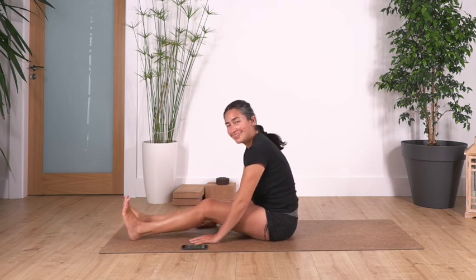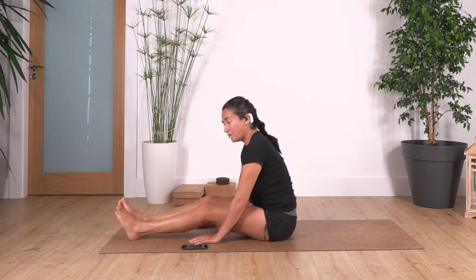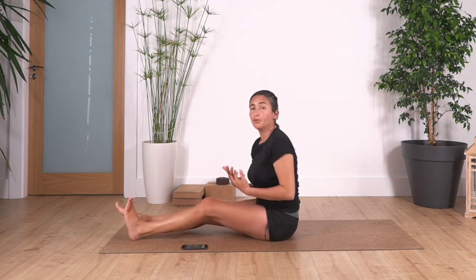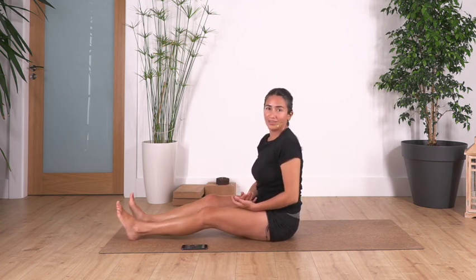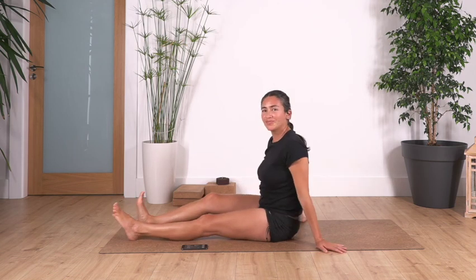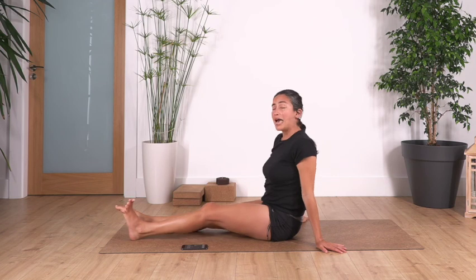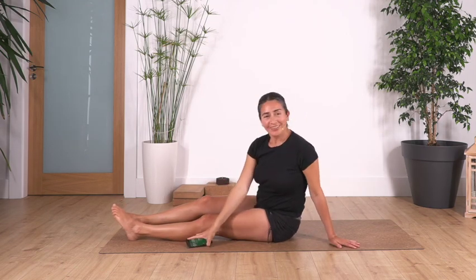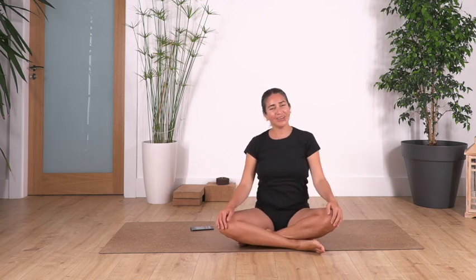Well done! How do you feel? I hope you feel good — this is our last stretch. You can repeat them if you want, but try to do something every day for your feet, your spine, your body, because you use it all day long. It will feel very good — it becomes a habit, like brushing your teeth or brushing your hair. Thank you so much for joining us. We hope you liked it — see you in the next video. Don't forget to subscribe, like, and leave us a comment!